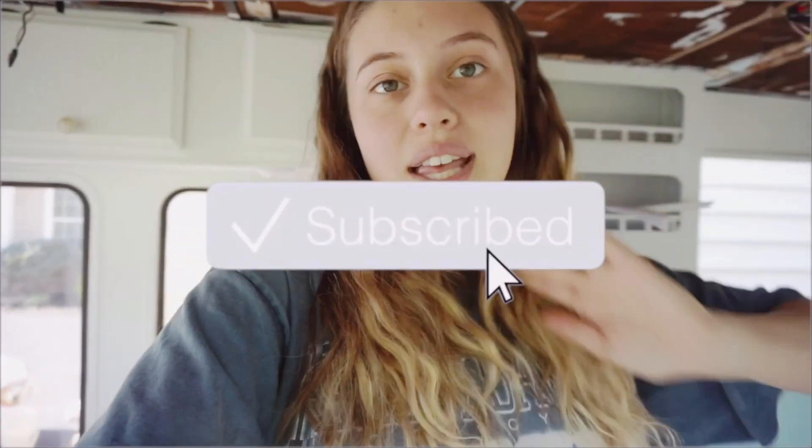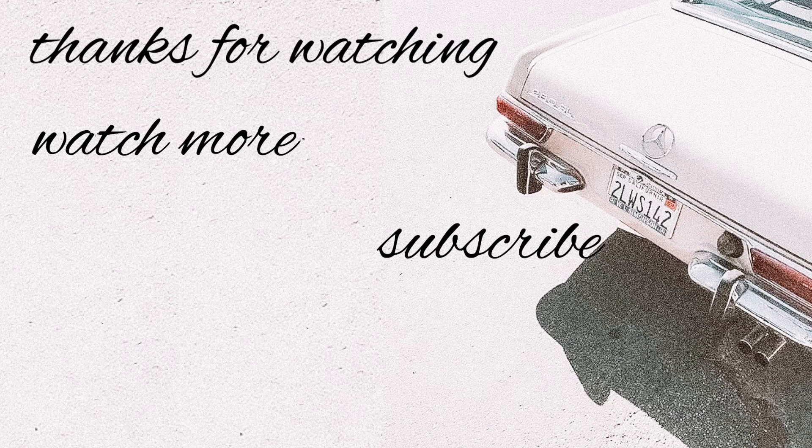Hopefully the next video I do for the van is going to be more fun decorating things, which I cannot wait to get into and make videos about. Thank you guys so much for watching this video, or if you watched any of the other van renovation videos — this is a super important part of the whole process, not just the decorating. I have a whole playlist that you can go watch if you're interested. Definitely make sure you thumbs up this video, hit that subscribe button, leave a comment if you want, and I will see you guys in my next video — bye everyone!